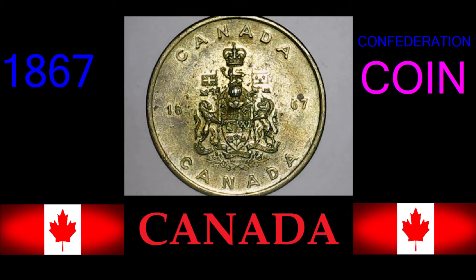Good day, ladies and gentlemen. Welcome back to Coinaholics Autonomous. We are here to talk about Canada's Confederation Coin. Today's coin is the 1867 Canada Confederation Coin. I really don't have a lot to say about this because there isn't much information, but let's just get right into it.